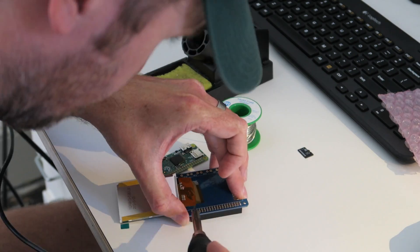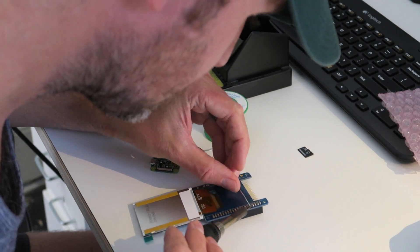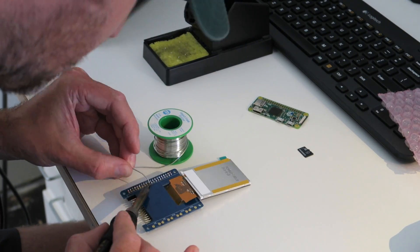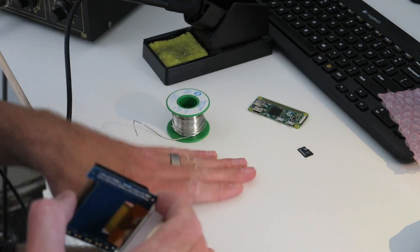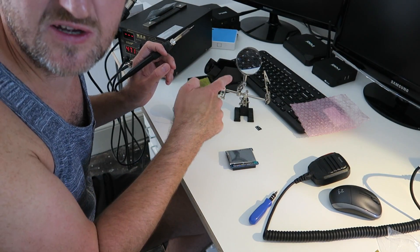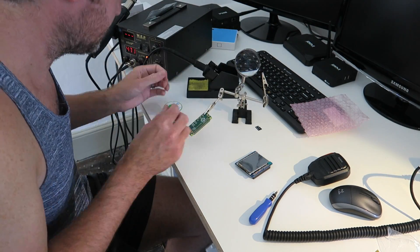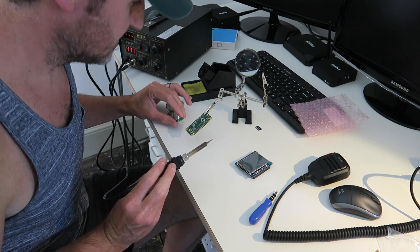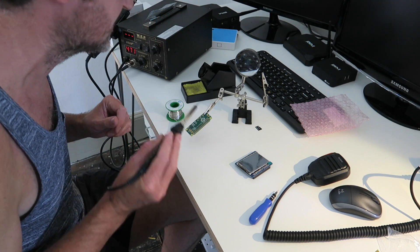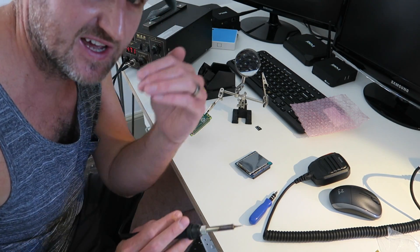One side done. When you're soldering on a header, always tack two points and make sure it's flat before you start soldering it. There's nothing more annoying than soldering the whole thing on to find out it's on a skew.